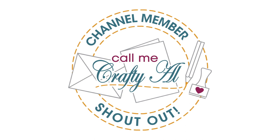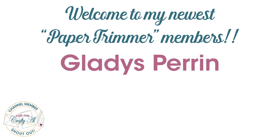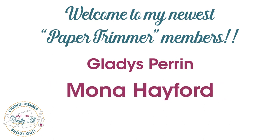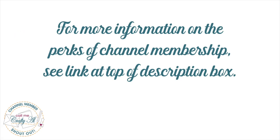Before I get to the process, I do have a special channel member shout out. I had two new paper trimmer level channel members join me this week, so I would like to say a great big thank you and welcome to Gladys Perrin and Mona Hayford. Thank you so much ladies for your support. I'd also like to thank all of my channel members, and if you're interested in finding out more about the perks of channel membership, I do have a link in the description box below.